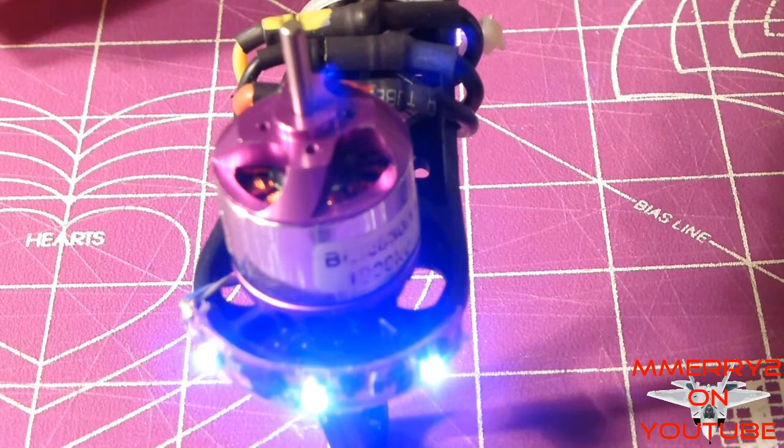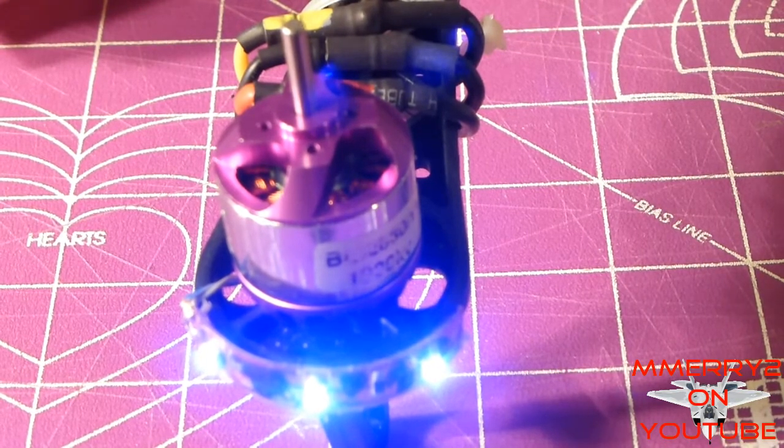It's just making this intermittent, periodic sound that sounds different from the other motors. I tried putting a different motor on this ESC just to make sure it wasn't the ESC that was the problem, and it didn't make a difference.